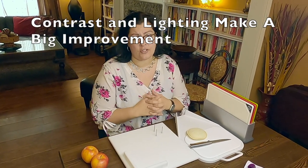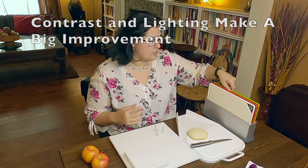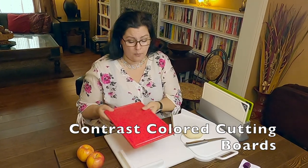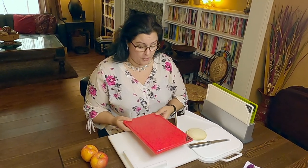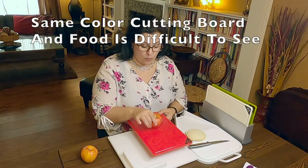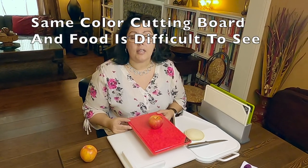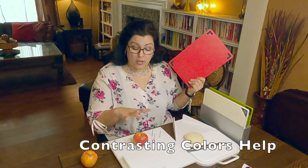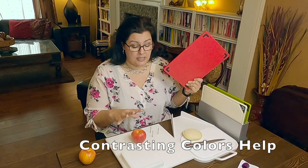Contrast and lighting is key for somebody with a visual impairment. I have a three-pack of cutting boards from Amazon. If I'm cutting something red on this red board it can be hard to see, but if I put the apple on the white cutting board we have a lot of contrast and it's easier to see.